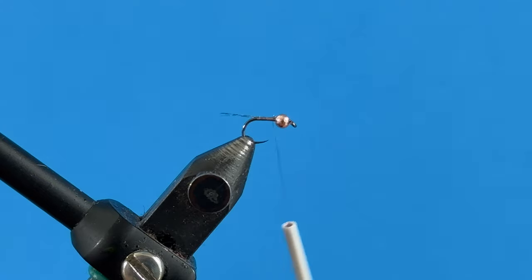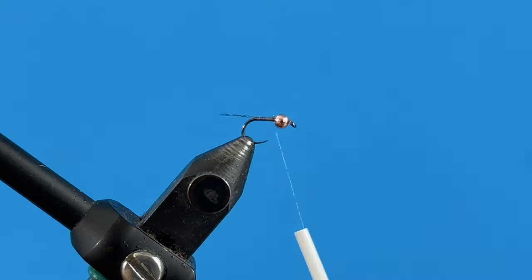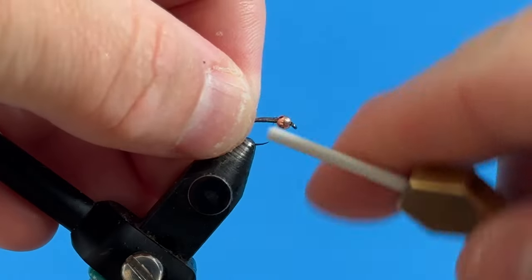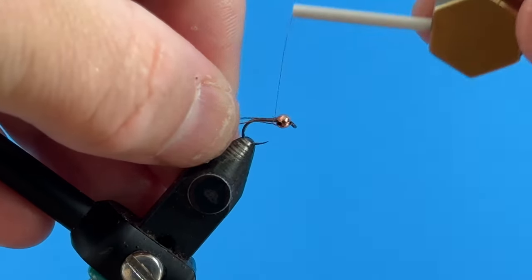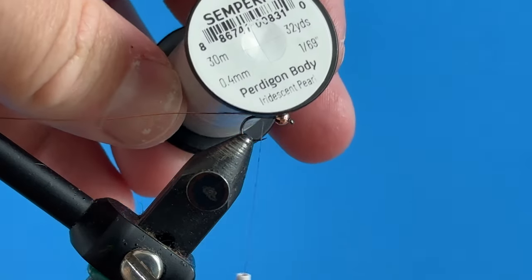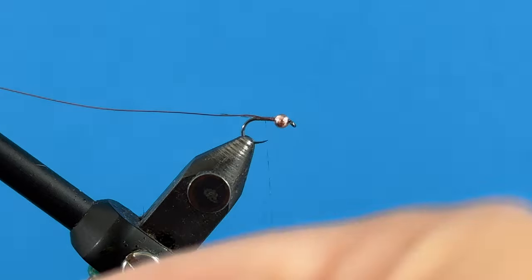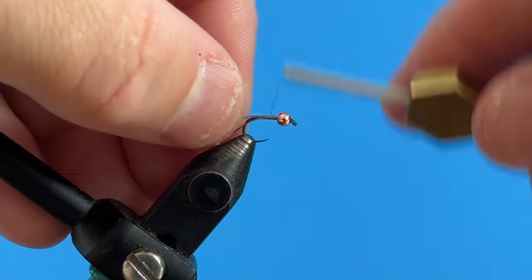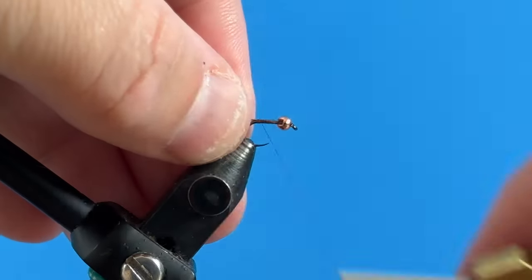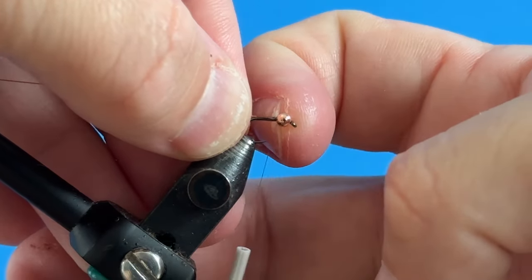I tie this in a lot of different colors, but this combination is a copper bead and amber wire. I've got some amber wire and I'm going to tie it in right behind the bead on my side of the shank. I'll wrap about halfway down, then take my pearl Perdigon body material from Semperfli — iridescent pearl — tie that in after the wire, and wrap both of these back to where that tail is, then make touching turns back up to the head of the fly, leaving a little gap behind the bead.